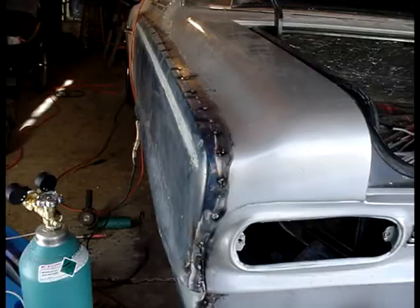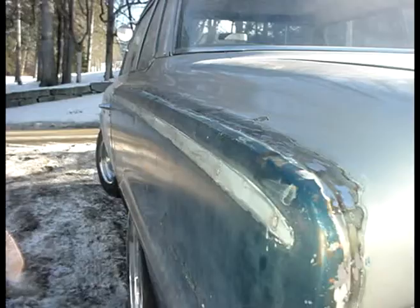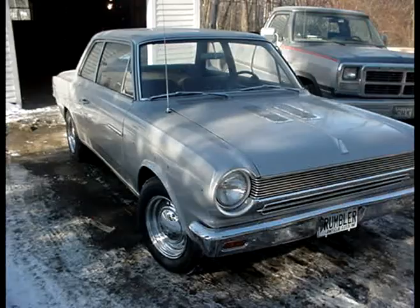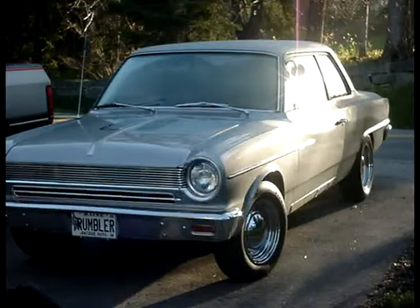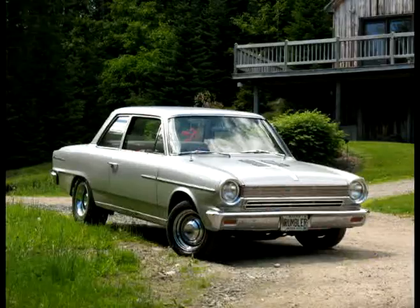It don't look too bad when you consider that I am not a body man. I didn't even own a welder before I started this project. But it was a winter project — I wasn't in any hurry, I could take my time. If I didn't like it, I could take it loose and do it over. Put a little body putty in the rough spots, sanded it up about the best I could, squirted a coat of primer on there, and that's the way she sits right now.